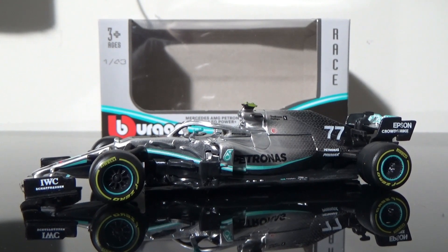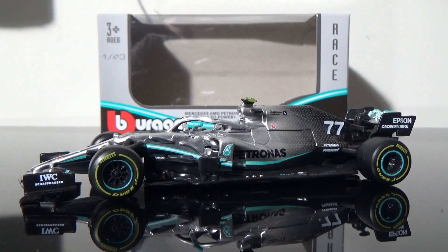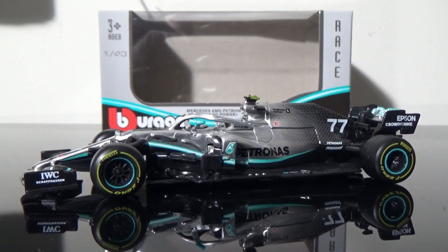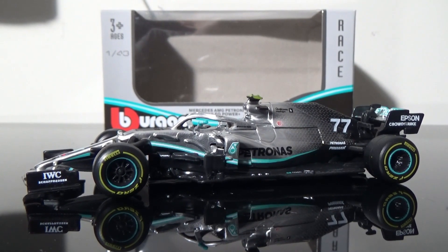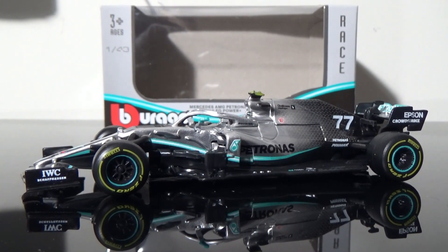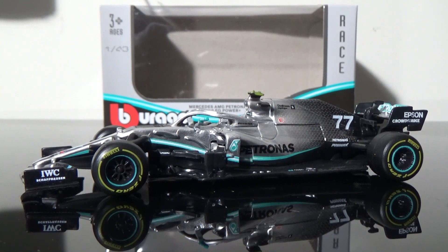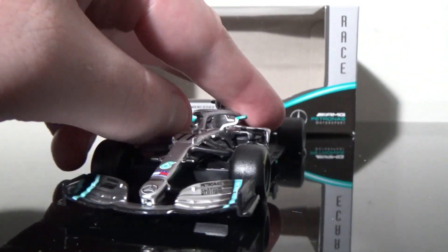Now that this thing's out of its box, let me tell you these Silver Arrows look incredible. This is the 2019 version — before the black livery came on. I have a 2020 Barcelona test Spark model version, and if you compare the two you can definitely tell the quality difference. But this is a diecast metal chassis with plastic parts and rubber tires, so of course it's going to be cheaper to produce.